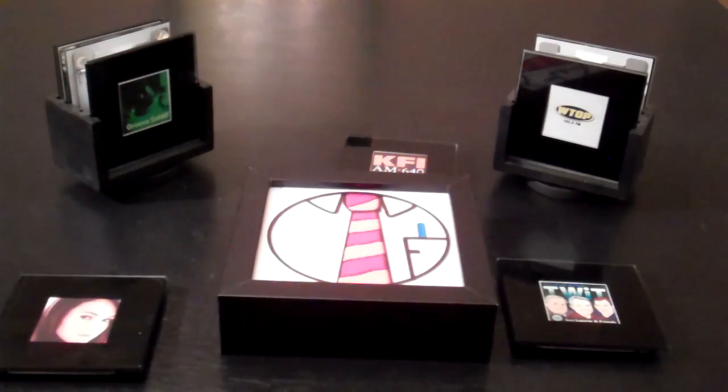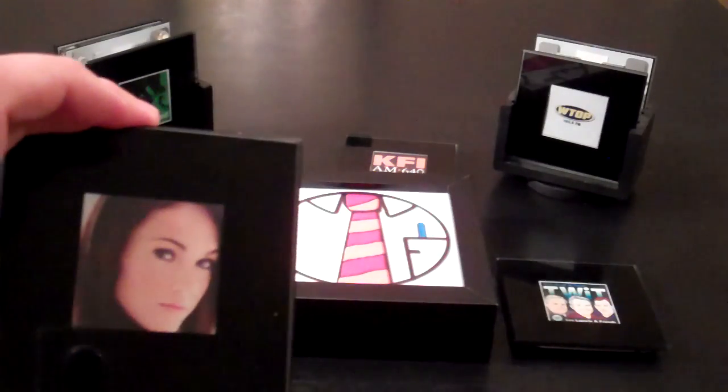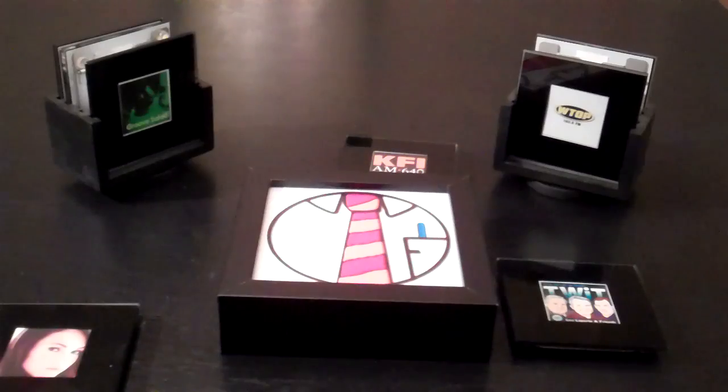So with a device like this, you could quickly call one of your friends, recognize them by the picture on the tile, and it'll initiate the call in the background.